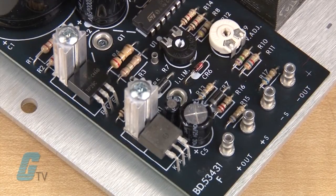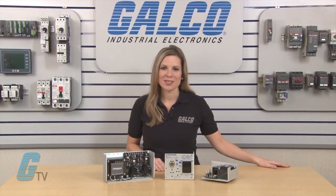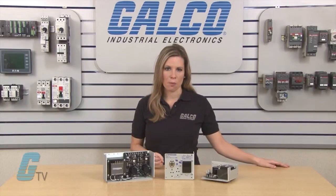There is a remote sense on most outputs and over voltage protection on 5 volt outputs where indicated. This is set to 6.2 volts with a range of plus or minus 0.4 volts. They also have short circuit and overload protection with automatic current limit foldback.